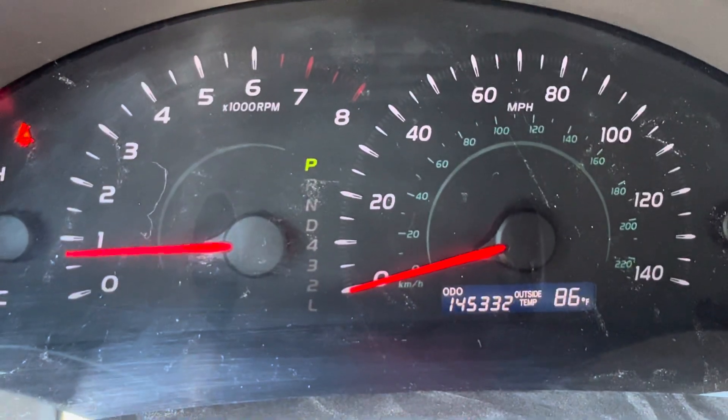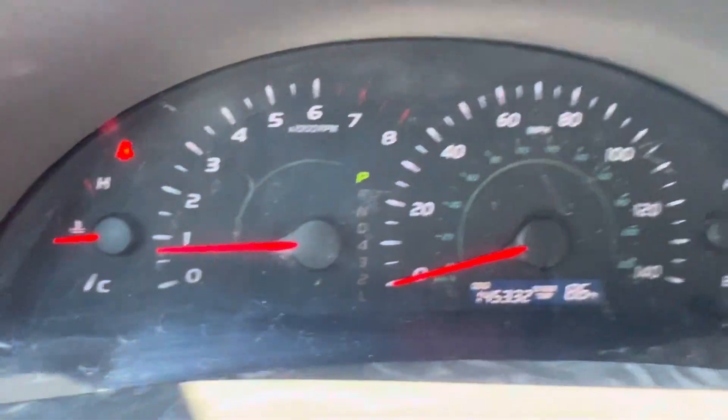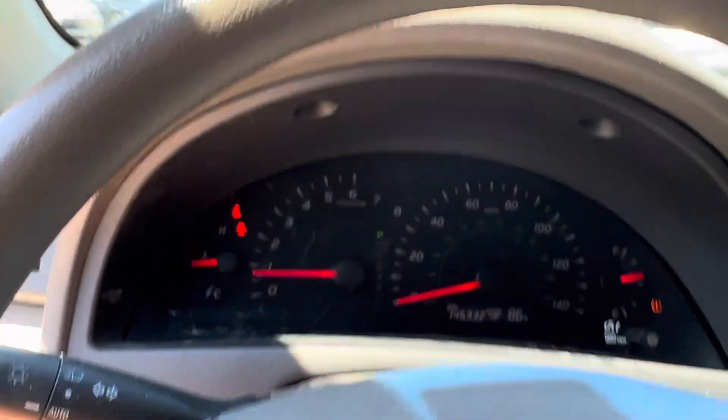Closer look at your dash: 145,322 miles, and you also got a little temperature gauge down there, which is nice. Let's go ahead and hop out and take a look around the rest of the car real quick.